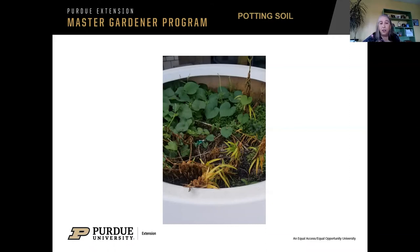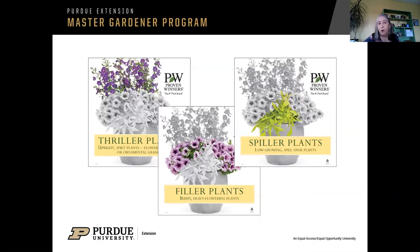You might have heard of the Proven Winners recipe — what they call thrillers, spillers, and fillers. You can see them highlighted in this picture. Thrillers are tall, upright plants that give dramatic interest up top. Fillers are the things that fill in the middle. Spillers are the plants that hang over. I wanted to include a family portrait analogy — think about a family portrait: usually there's dad up tall, then mom a little shorter, and then kids sitting down. That's the triangular format people have used for years in artwork and design.